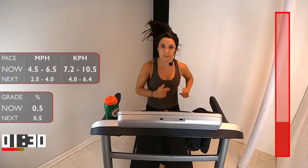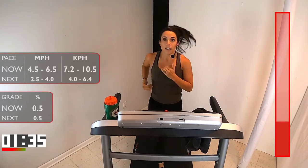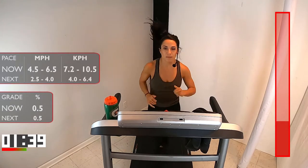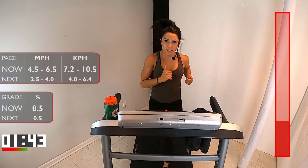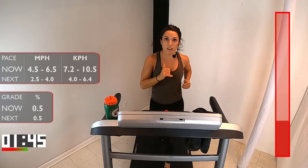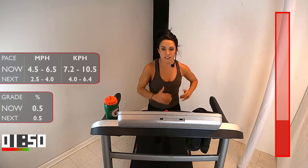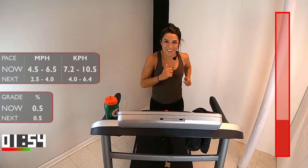How is your foot placement on the ground? Are you slapping, or are you pushing through the treadmill and feeling your body propel forward? Think about that heel recovery — the heel is coming up and around. We're not just shuffling those feet. Pick your feet up. This is great. How are you feeling? Strong? Awesome.